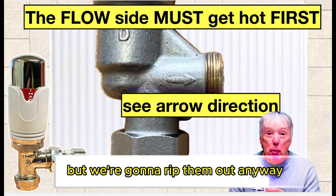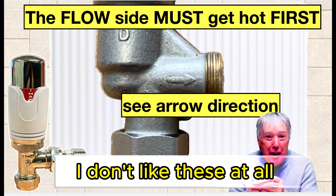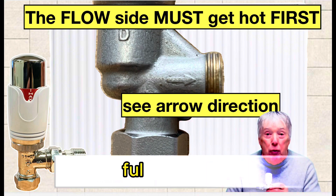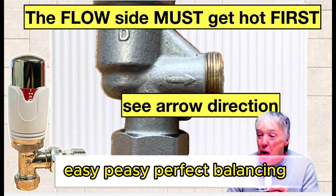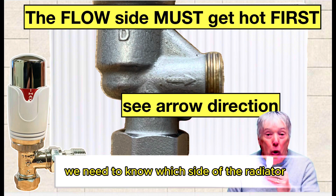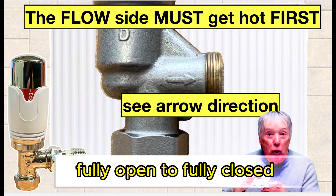We're going to replace these anyway because we should have a balancing TRV and a lock shield, with the balancing one fully opened — easy peasy, perfect balancing. But this is important: we need to know which side of the radiator warms up first and how many turns it takes from fully open to fully closed.